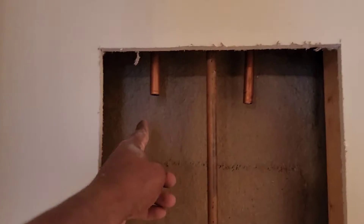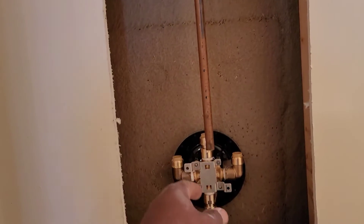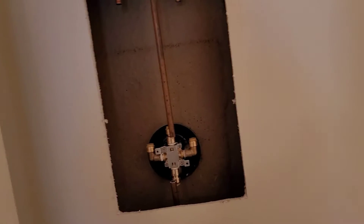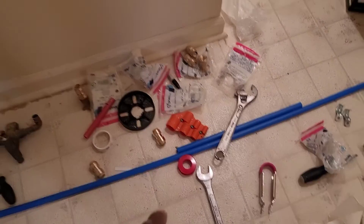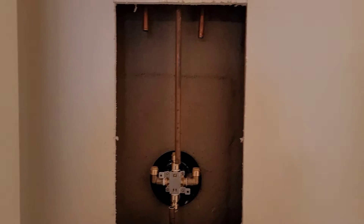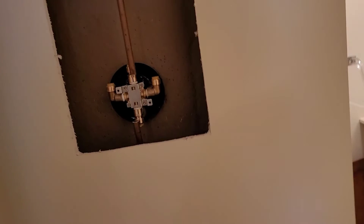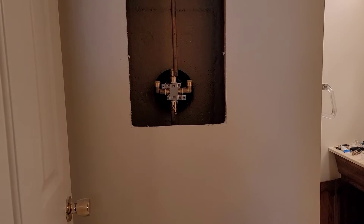I had to cut the access door taller because I had to cut more pipe out. What happened is the same thing that happened to the pipe behind the toilet — water was left in the lines and in the wintertime it froze and expanded. So the diameter of the pipe is a little over half inch and I couldn't get the deburring tool on it nor the connector. I had to follow the pipe up until I found pipe that was really close to half inch, because it's supposed to be a half-inch pipe and I'll be able to get the connectors on. Now I'm going to deburr and start with the hookups.